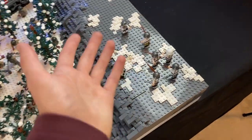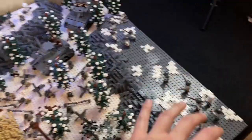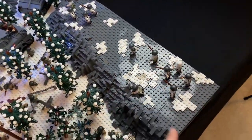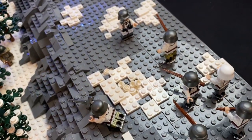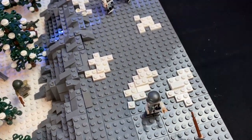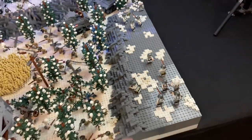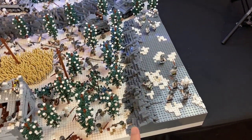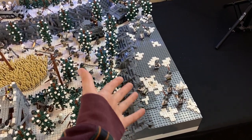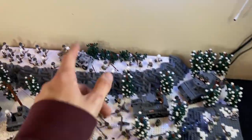A couple things I've changed or added are all these snow piles on the top of this ridge. We have two ridges here and I decided to add a lot of white detailing with different white plates, some white studs, some tiles, all sorts of different shaped white pieces. It used to be all gray, and it breaks it up — and obviously it is the Battle of the Bulge, so it would be snowy.